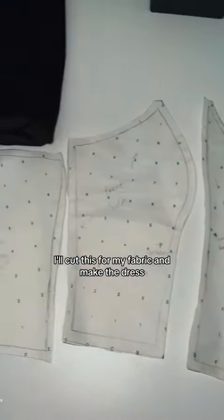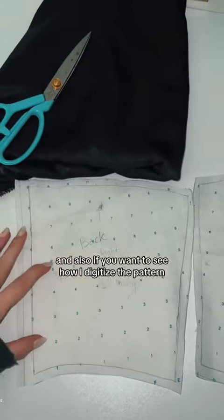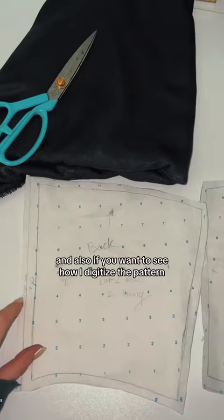I'll cut this from my fabric and make the dress if you want to see. And also if you want to see how I digitize the pattern, let me know if you have any questions.